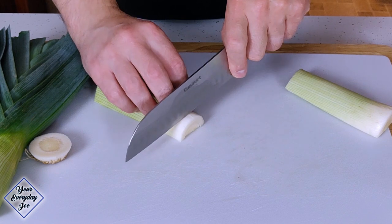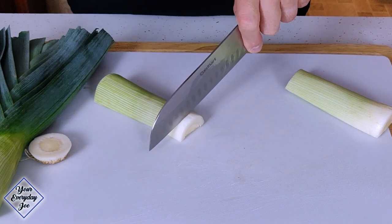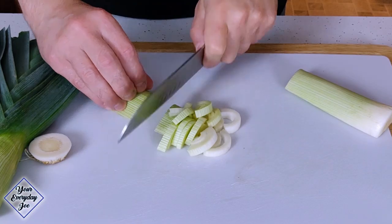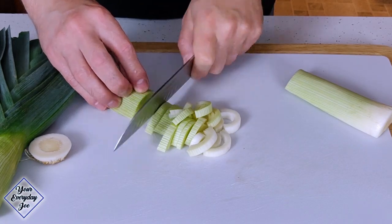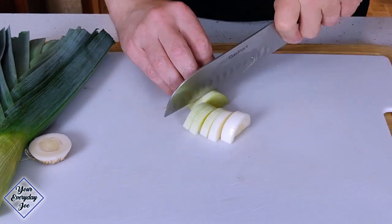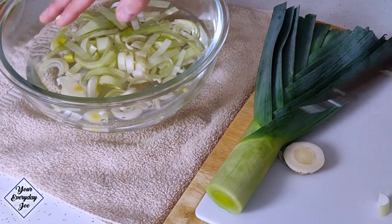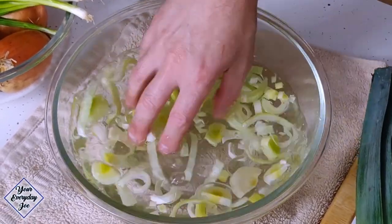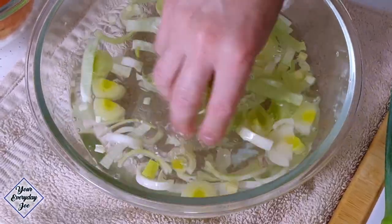I'm gonna cut about 3/8 of an inch slices. You want to use the sharpest knife you have, otherwise you'll be crying. Get that all into the water and swish them around just to make sure you get any of the debris and dirt. We'll let that settle for a little bit and scoop up the top and dump the water afterwards.